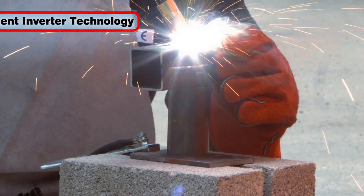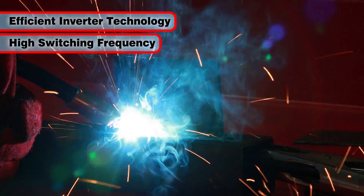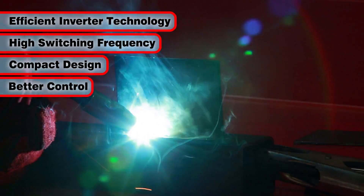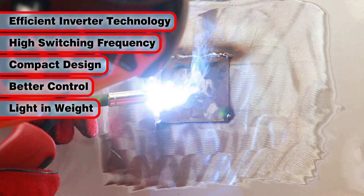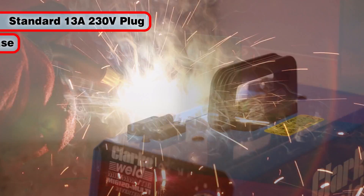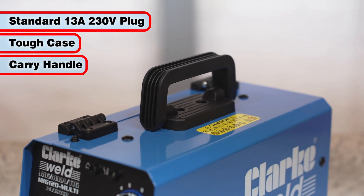The efficient inverter technology of the MIG120 utilizes a high switching frequency that allows the welder to be less bulky, better controlled and much lighter than traditional non-inverter transformer type welders. It is supplied with a standard 13 amp 230 volt plug and the tough case features a carry handle for extra convenience.